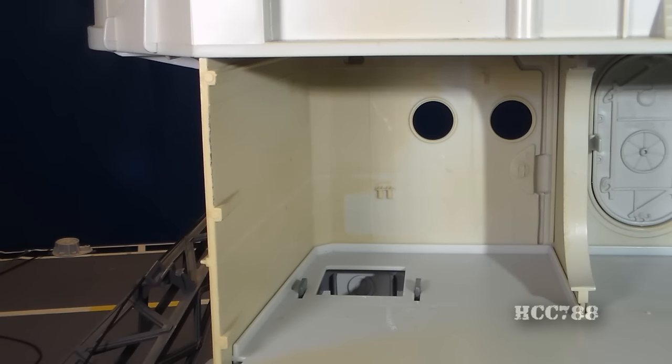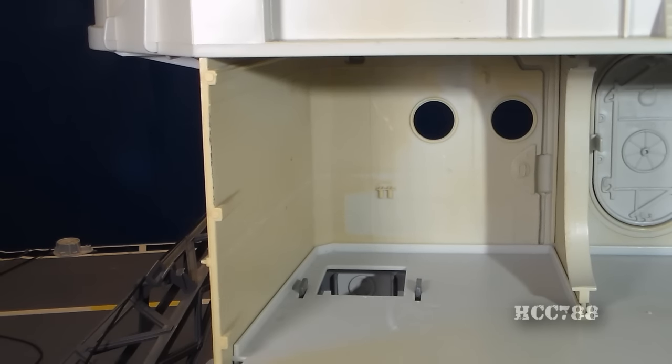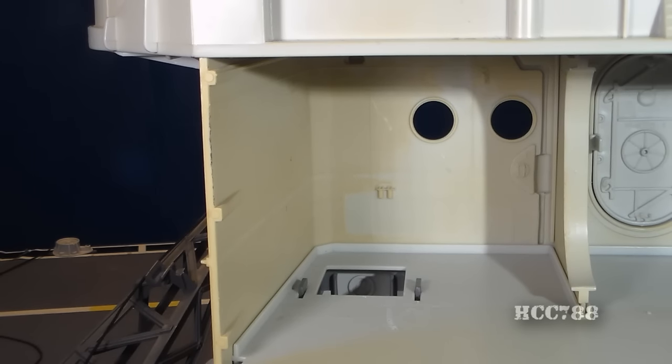Moving back to the rear and to the upper deck, we have this completely empty room. It has a hole in the floor for a ladder that leads to the lower deck, but other than that this room is completely empty.